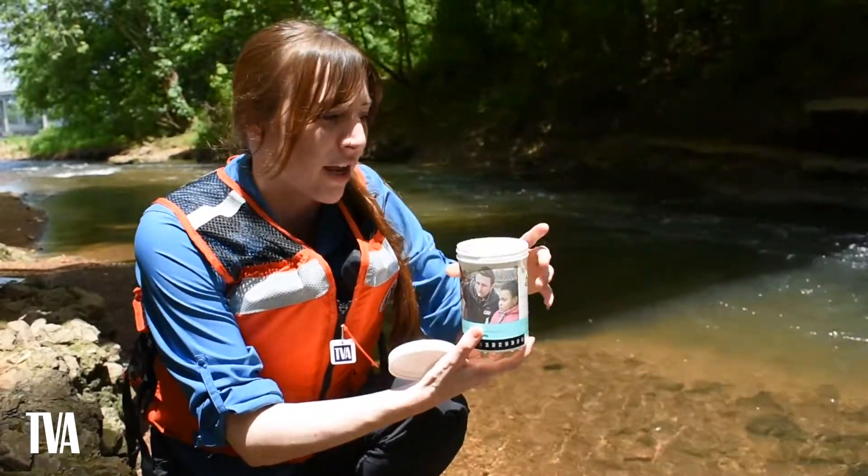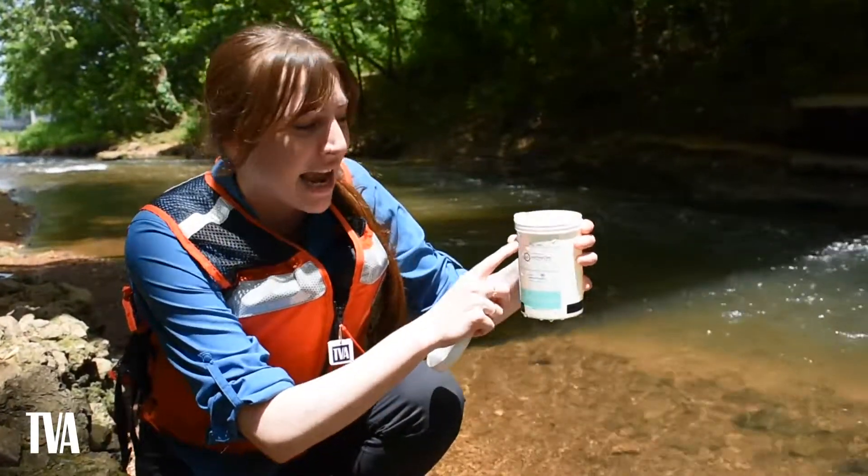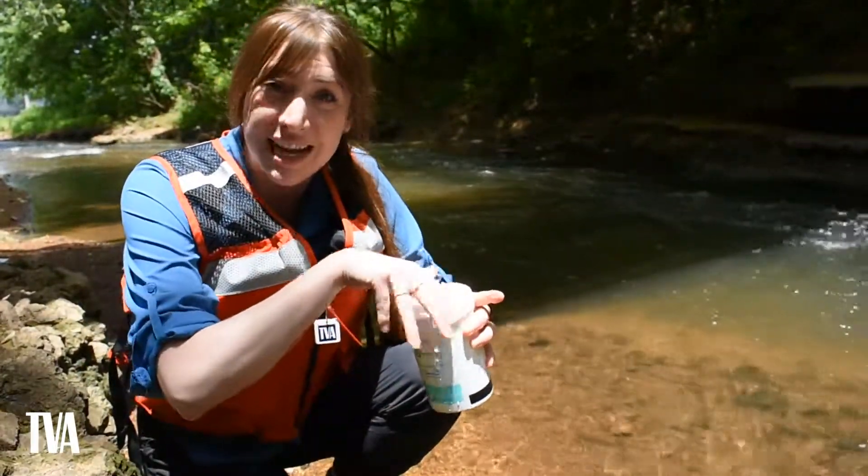Once you have your water temperature recorded, pour out some of the water to the fill line — the dotted line on the outside. Just pour a little bit out, then put the lid back on and take it back to your test station.